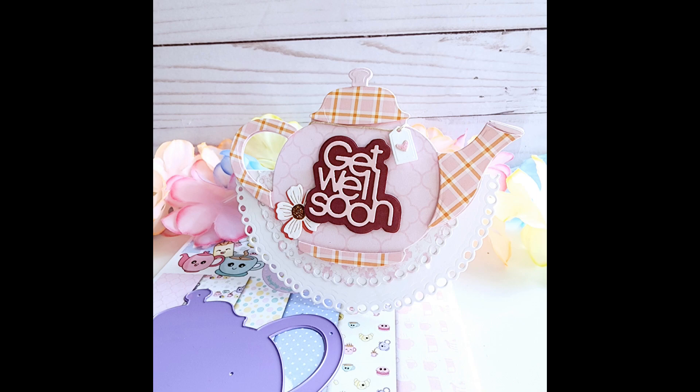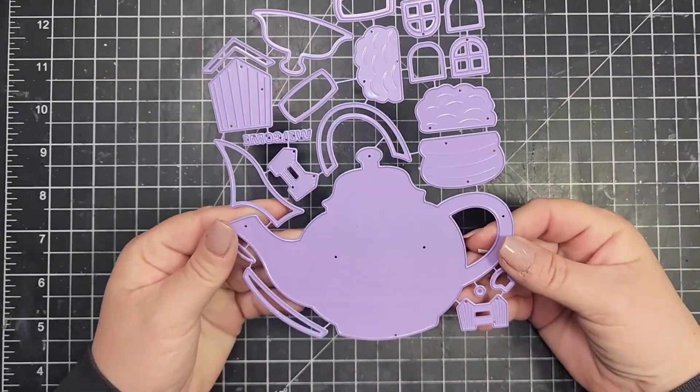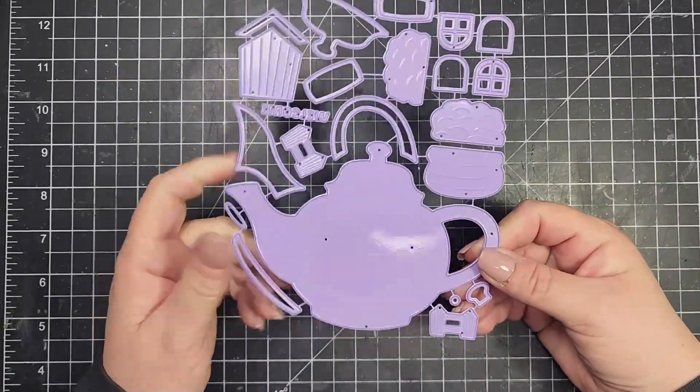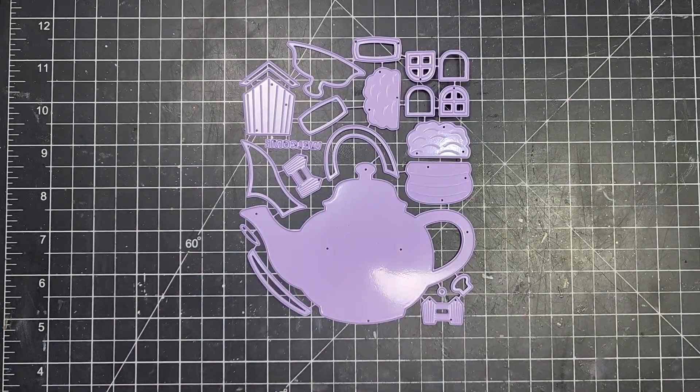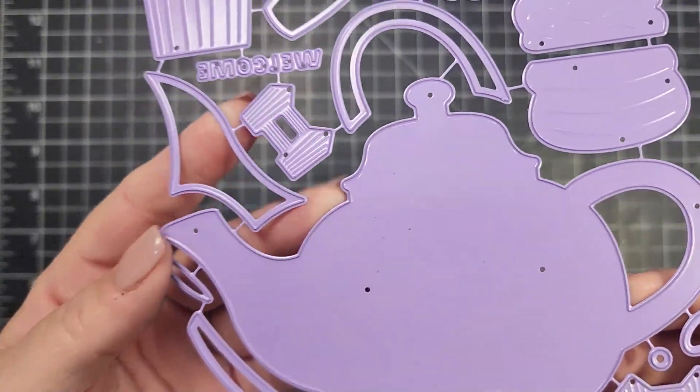Hi there, this is Jen and thanks for joining me today. Today I am making this cute teapot card using one of the newest products from Pixie Dust Designs. This is called the Teapot House die set.